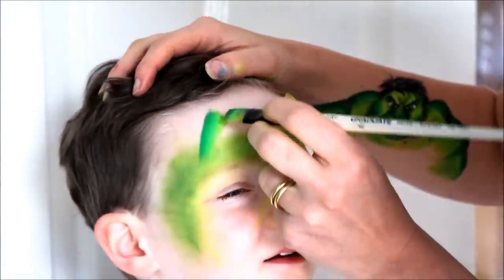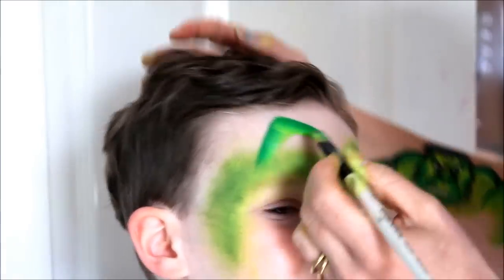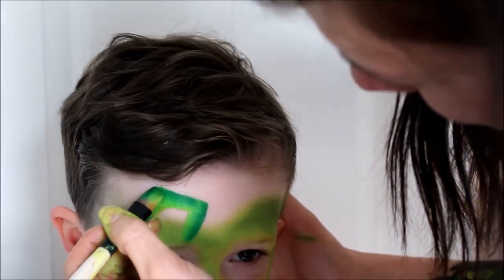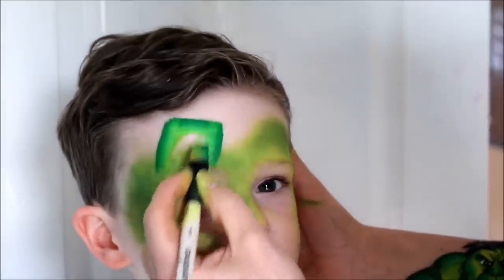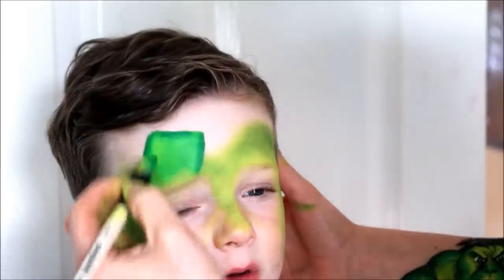Here I'm using a half inch flat brush with a green split cake by Diamond FX. I'm not sure what colour it is right now but I'll find out and put it in the details below. Use this colour to outline the shape of the creeper's head, making sure to keep the darker colour on the outside. Then use the side of your brush with a light green to fill in the middle, and blend in with the surrounding colour nicely.